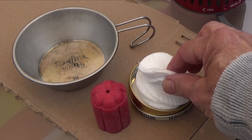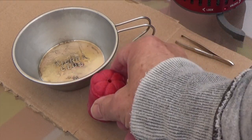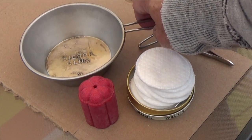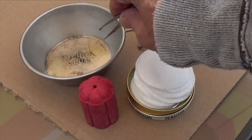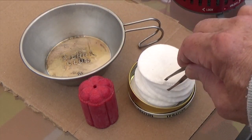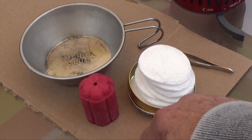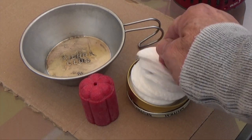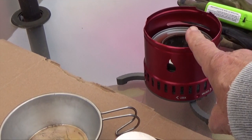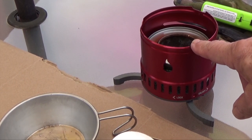What we'll need is a supply of cotton pads, some wax, a metal container to melt the wax in, a pair of tweezers to lift the cotton pads in and out of the wax, a sheet of cardboard or something else to dry these on, and of course a source of heat to melt the wax. So let's get started.